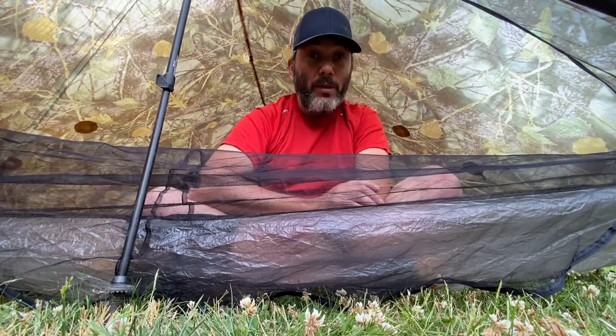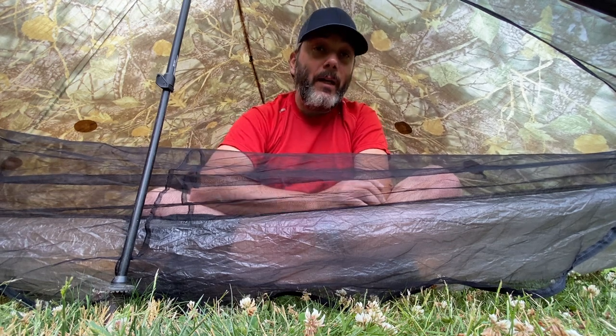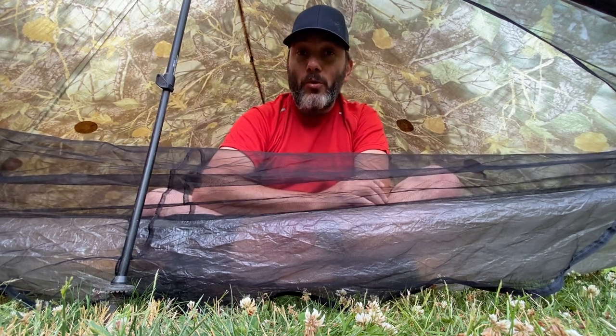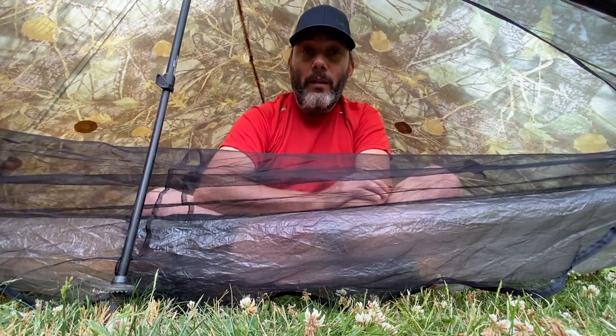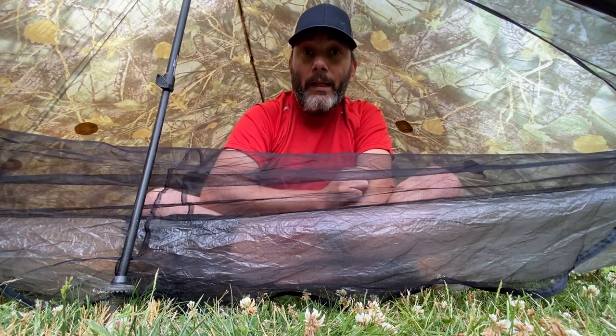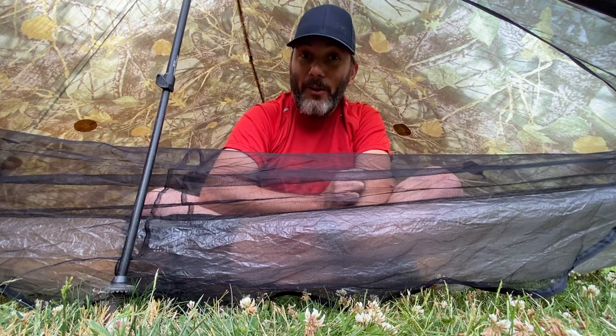It was just a quick video to time how long it takes to inflate the Nemo Tensor. It is a great pad — I love it. But the main feature for me is how quickly it inflates once you get to camp. My name is Tommy Ovington. Leave a like, subscribe to my channel, and until next time, from my backyard, I wish you well.